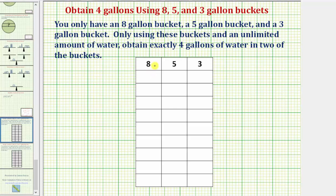We'll use this table here to keep track of our steps, where each column represents the amount of water in the eight-gallon, five-gallon, and three-gallon buckets. For the first step, we'll fill up the eight-gallon bucket with eight gallons of water. So we'd have eight gallons here, zero gallons here, and zero gallons here.